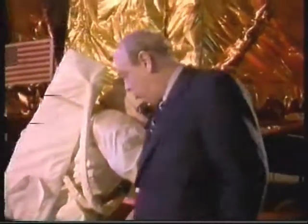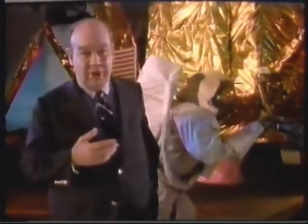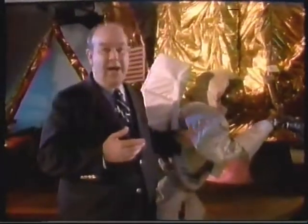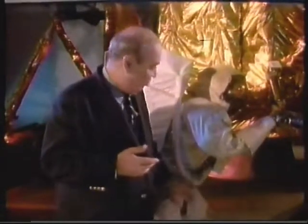Everybody's seen these space suits. The ones that went to the moon were about as special as anything ever tailored. They had 500 parts to them. They weighed 183 pounds. There were four layers to each of them. And they had two missions. One was to be a life support system to surround the astronauts with the oxygen of Mother Earth.